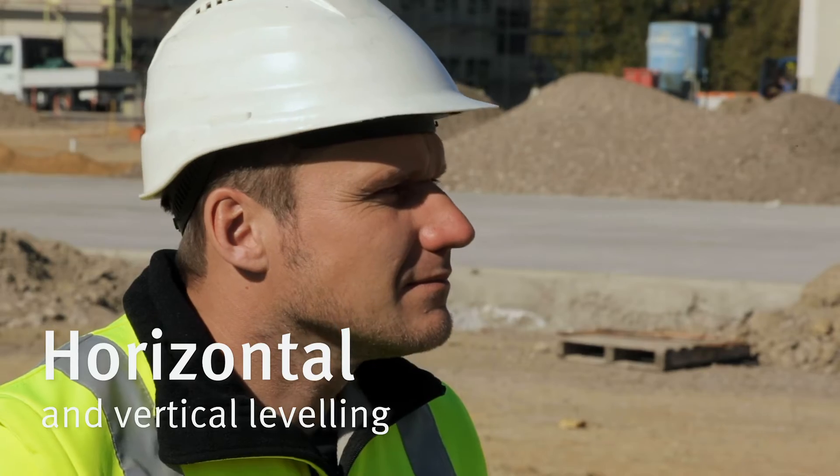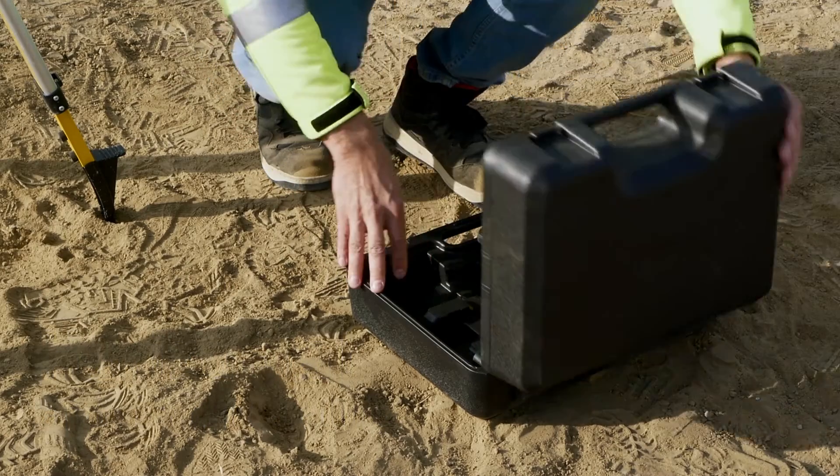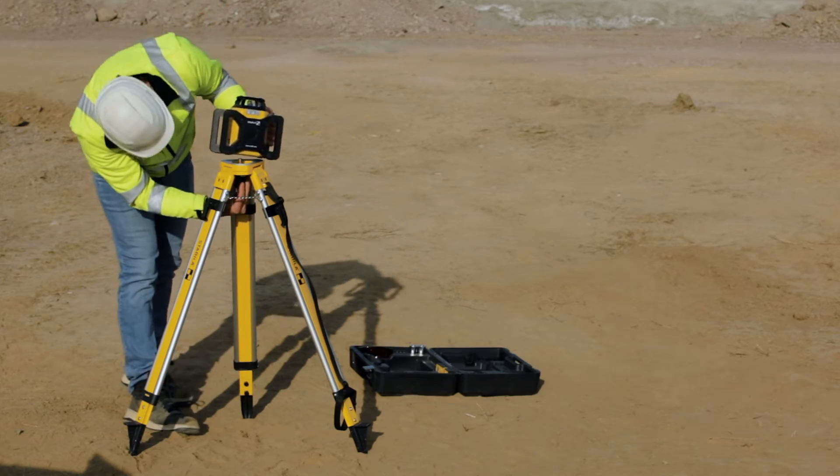Your task is horizontal and vertical leveling for major projects. Why then should you invest in a laser, a component that can do far more than you really need?